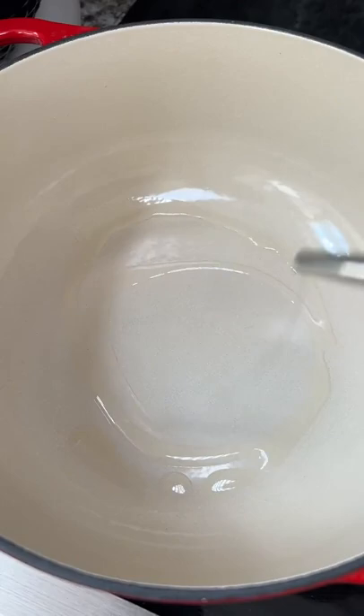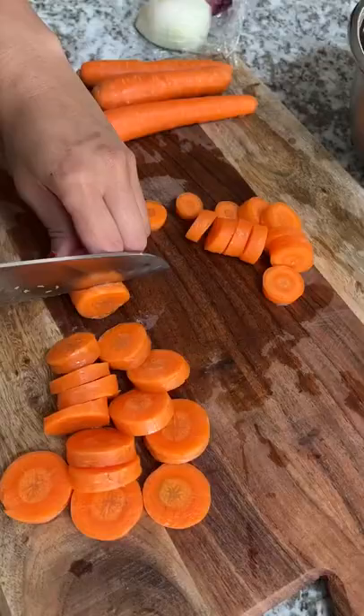I seasoned the meat with some salt and then placed them into a dutch oven. While that was cooking, I prepped some veggies.